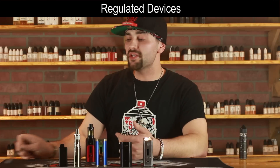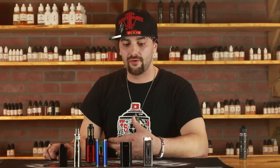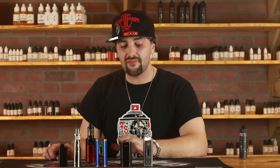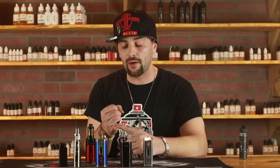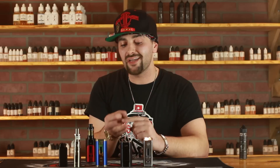We're going to dive down with Chappie and take a look at some regulated mods. So, what's a regulated device? A regulated device allows you to customize your settings for a particular type of vape that you want to get. I like regulated devices because they're really safe — they have a computer chip normally inside of them that allows you to dictate power. If you have a short circuit, it won't fire.